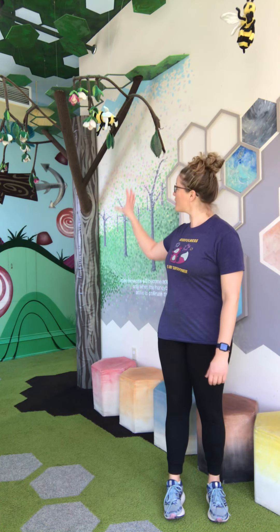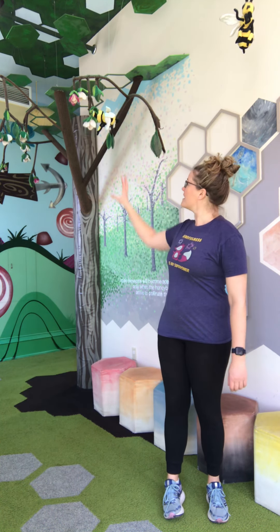The balance pose we're going to do with our bee exhibit is the tree pose. We've got a super cool tree behind us that the bees might go to for flowers and pollen. So we're going to practice the tree pose.